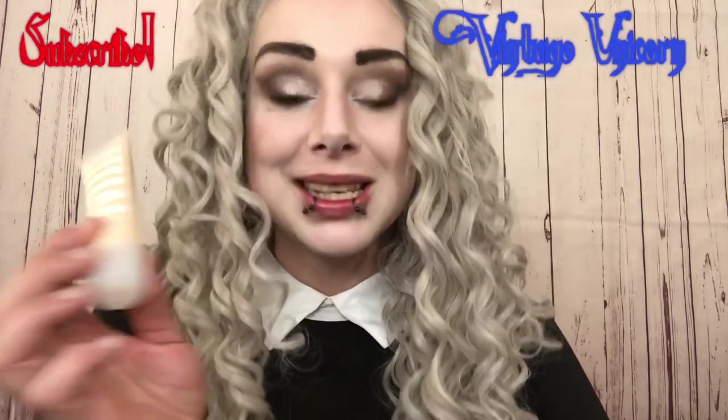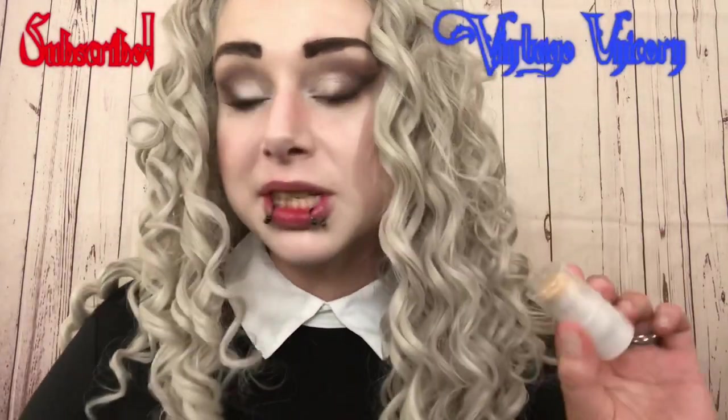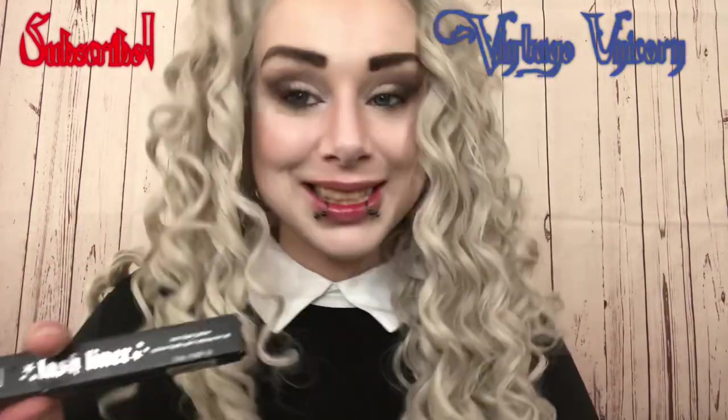I'm also going to be reviewing a couple of new products that hit Milk Makeup's new selection of shades, as well as the Blur Stick which I have never used before, and Kat Von D's new Lash Liner for the Inner Waterline. I was a little curious about this one but I did really enjoy it in the end.